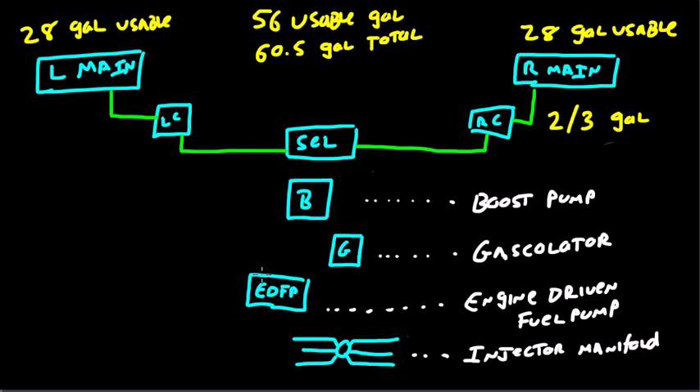So the boost pump, the gascolator, the engine-driven fuel pump, and then the injection manifold — or injector manifold. From the fuel selector, fuel flows to the boost pump, from the boost pump to the gascolator, from the gascolator to the engine-driven fuel pump, from the engine-driven fuel pump to the injector manifold, and from there it flows to each of the various cylinders.